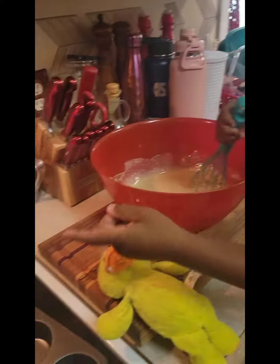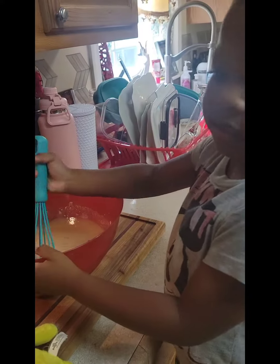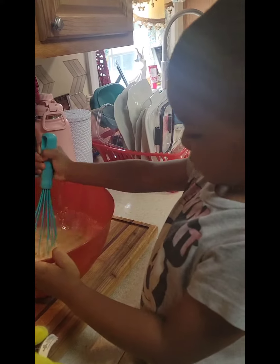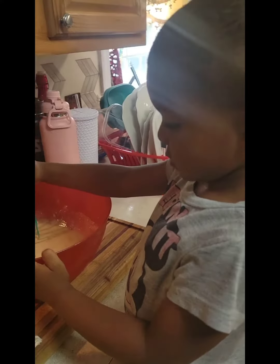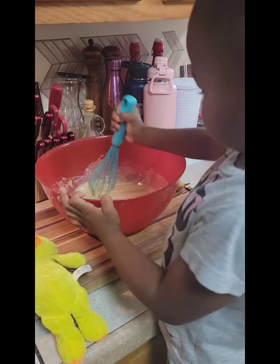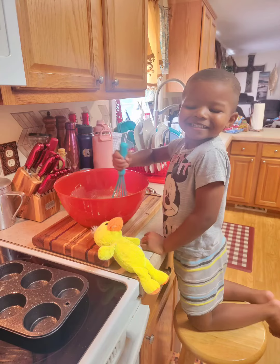And we're going to put it in the oven. Our chicken nuggets are in there — no, the chicken nuggets are in the oven. We're going to take the chicken nuggets out and then we're going to put in the cupcakes. Okay, bye! Wow, bye bye!